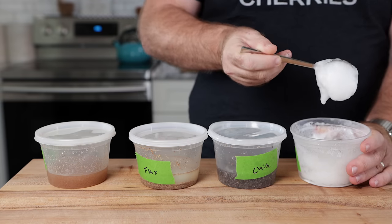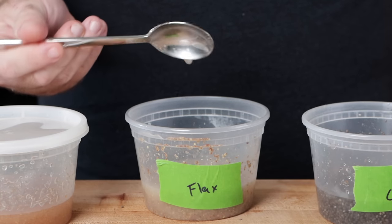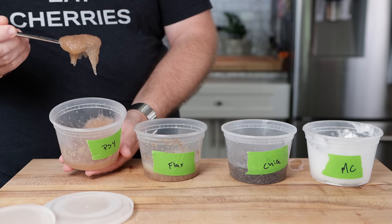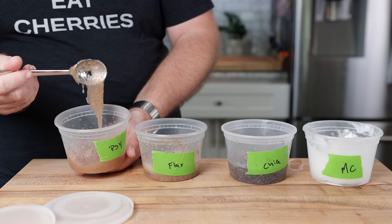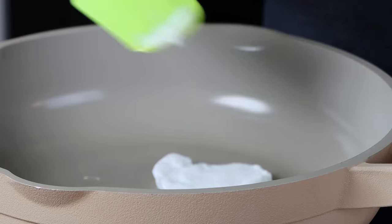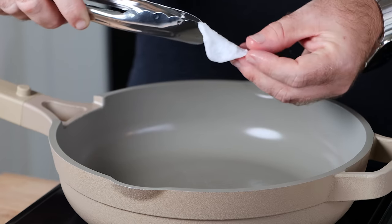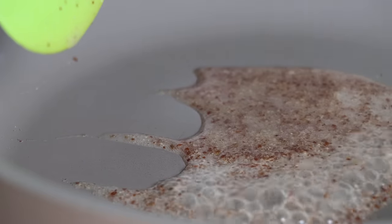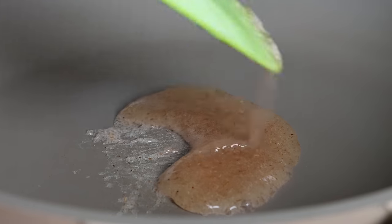After 30 minutes of resting, methylcellulose firms into a hard gel, while chia seed and flax seed have not firmed whatsoever. Chia will form a nice gel overnight, but we're not trying to wait overnight to make burgers. The psyllium husk forms an incredibly stretchy, gummy sort of gel. When methylcellulose hits heat, it becomes a stretchy, slightly gummy but more chewy texture — almost like fat. Everything else: chia did nothing, flax did nothing. Psyllium husk did end up firming slightly, but retained that gummy texture.